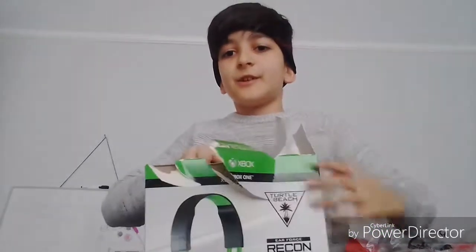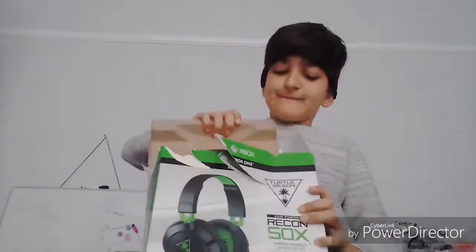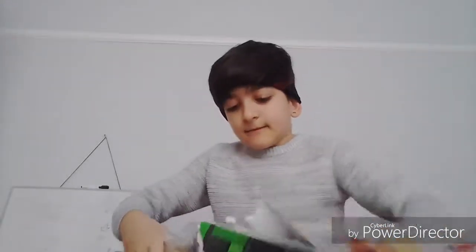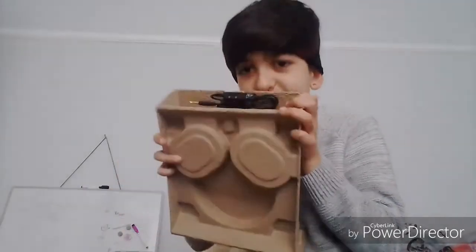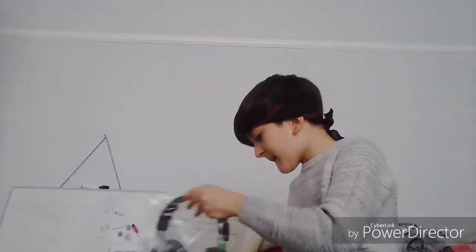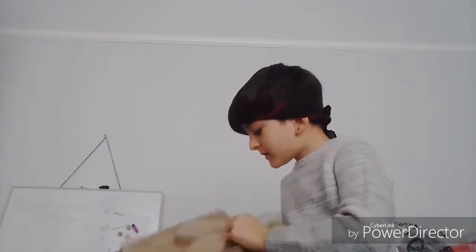Okay, here we are — dramatic music. The headset is here. Let's take it off — it has like this cardboard box. It doesn't smell good. Oh look at that, it looks like a robot place. Okay, let's get it out of there.